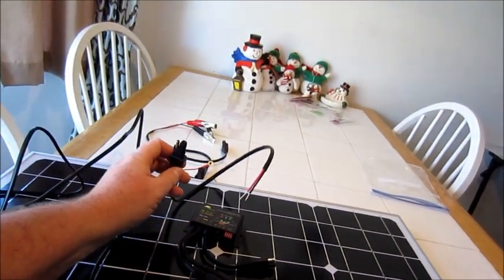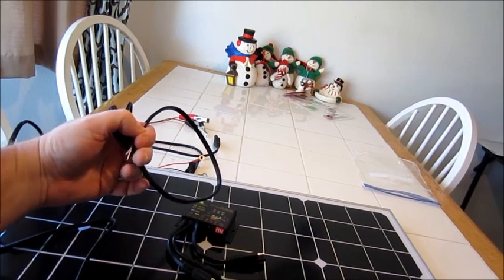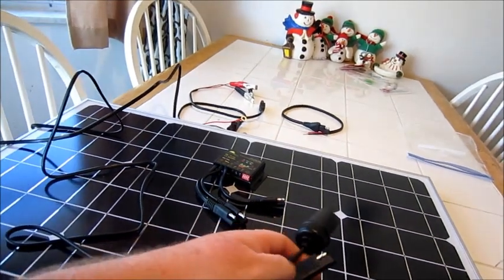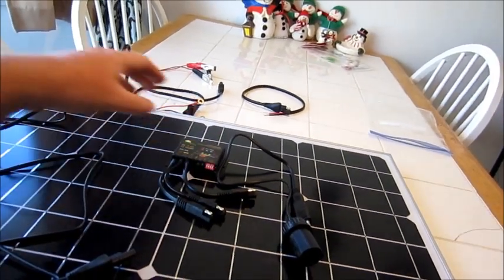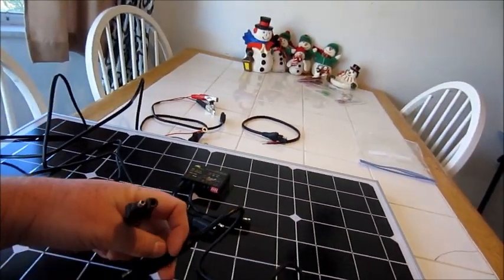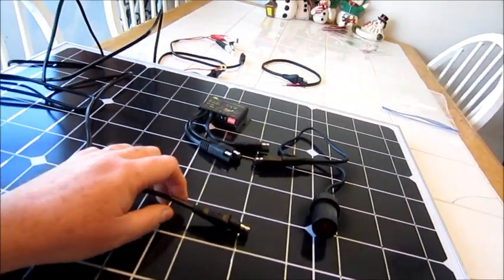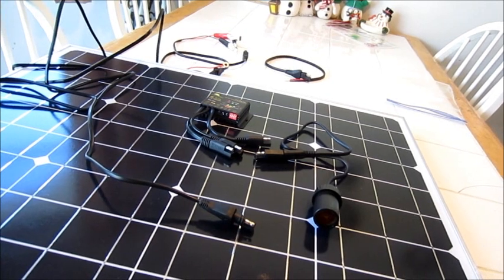They also include an additional connector where you could use a different solar charge controller and wire it directly in. One thing that's really helpful — especially if you want to use it with something like a Jackery lithium power pack — is one of these adapters. Instead of connecting to the charge controller, you bypass it and connect directly to the 12-volt outlet. We're going to take a look at that and see how much wattage we can get out of the solar panel. It's getting close to 11 o'clock, so let's see what we can get.